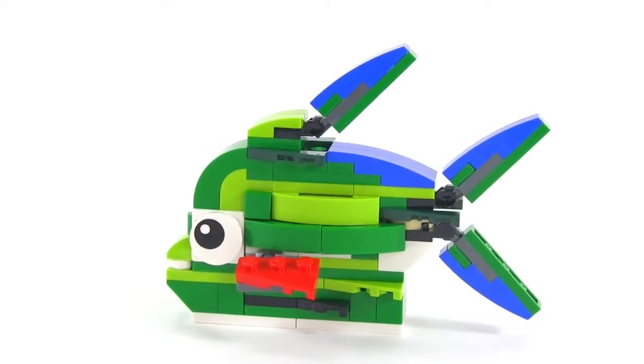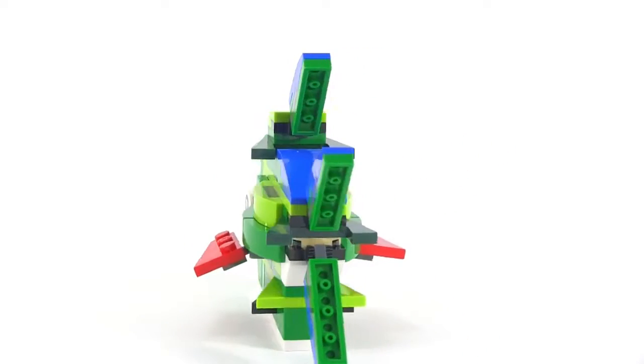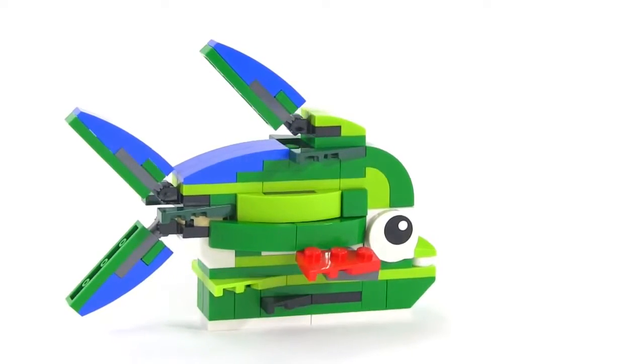A spider monkey? Armadillo? Hawk — definitely a hawk. Not a hawk. It's a fish! It's a bright, colorful, tropical fish.